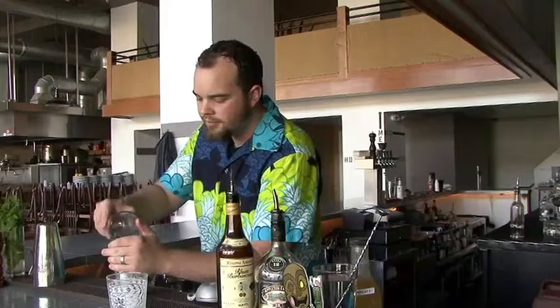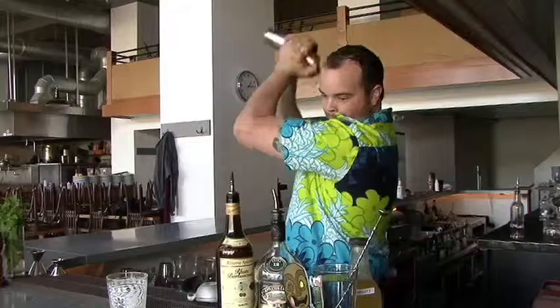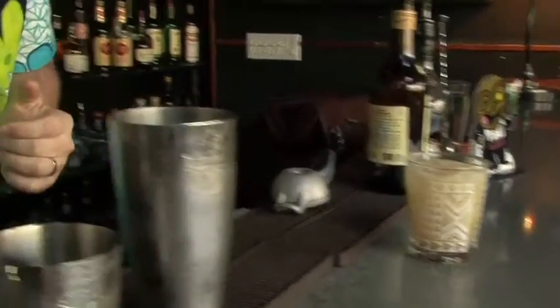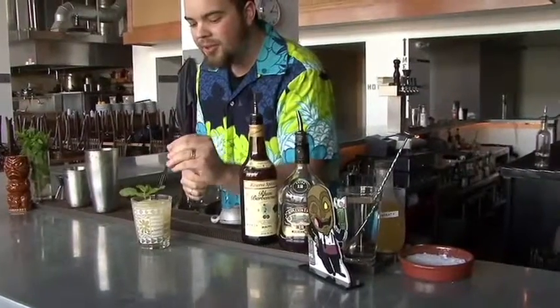Then we take some crushed ice. And as they say, shake it. Top it with a sprig of mint, freshly enlivened, a few straws — and you've got yourself one Trader Vic's Mai Tai.